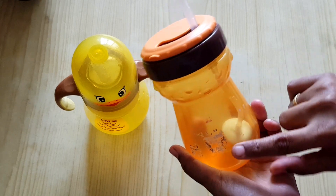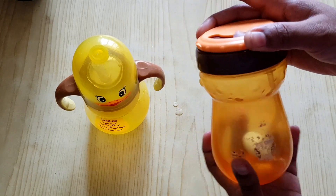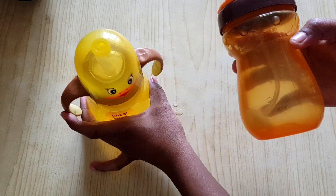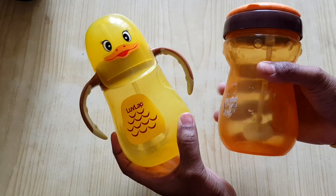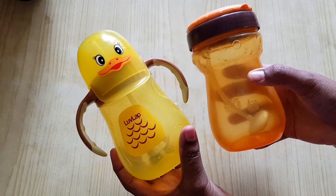You can use these bottles as well. You can close the bottle and close the bottle.